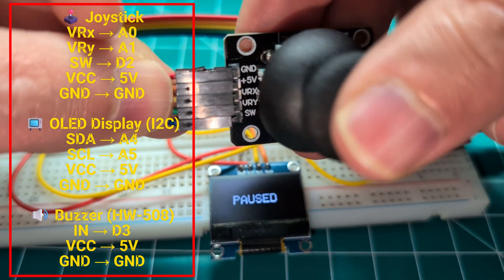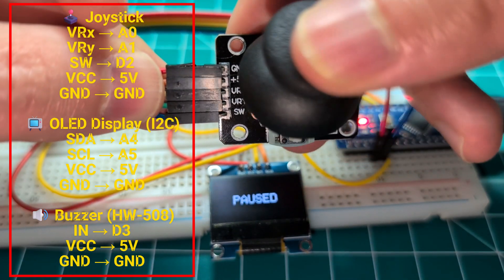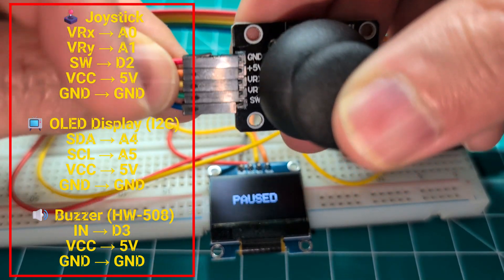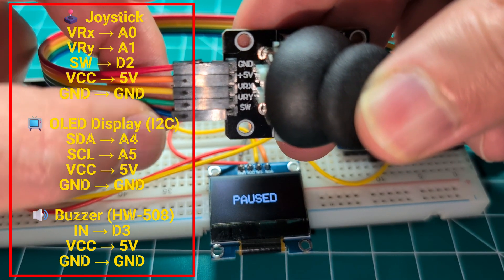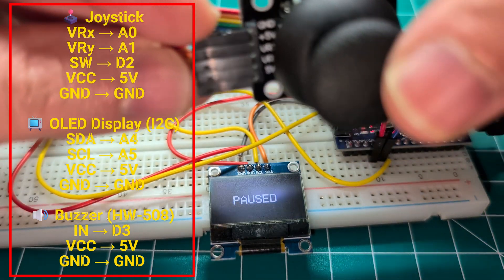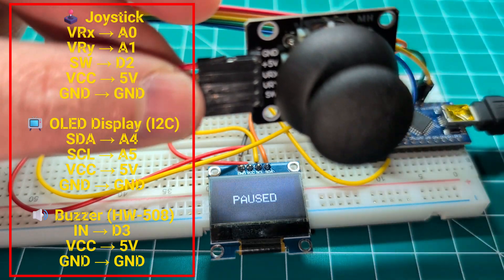So you can see I can not only move the joystick on the X axis or the Y axis, but I can also press it. That is the very last wire here, representing the blue wire. And that is the push button, basically. Right here, I'm using this functionality to pause and resume the game.